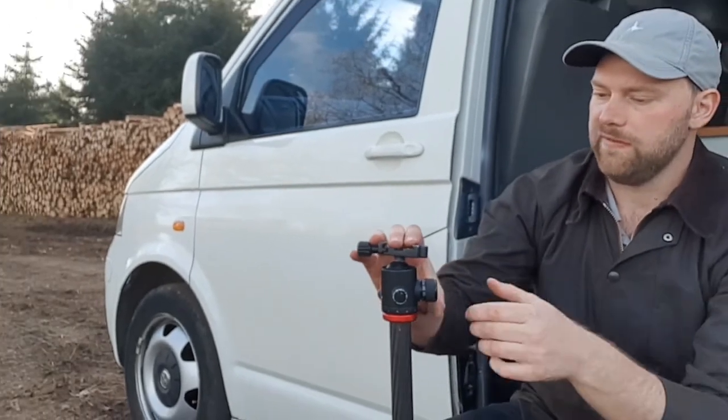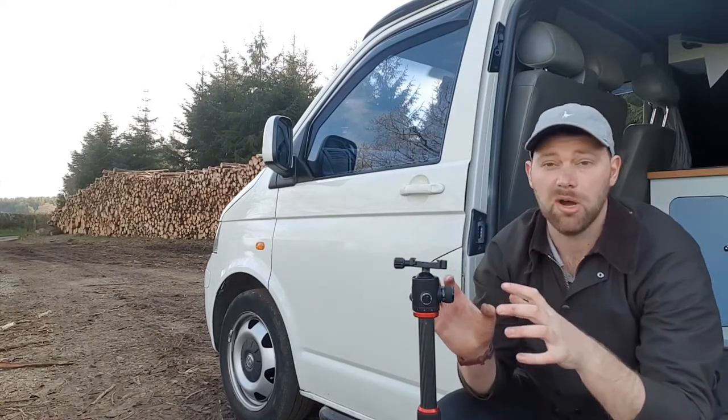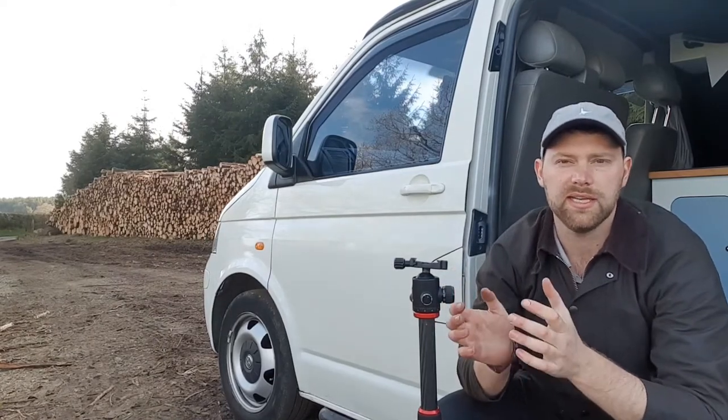The good thing with having two locks is that if it's really windy, I'll lock them both off, and in my mind I know that tripod is dead stable.